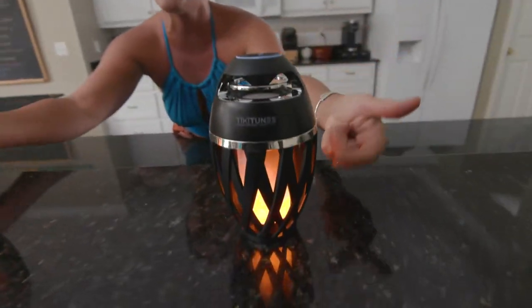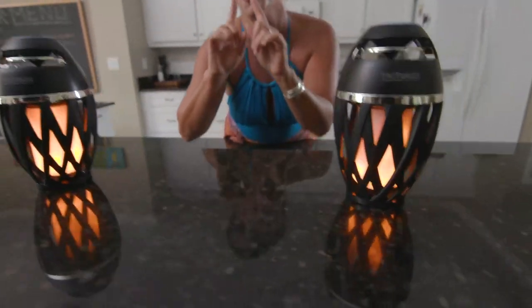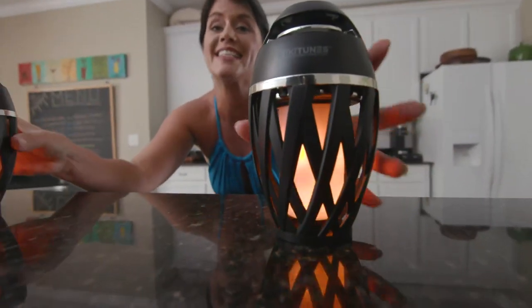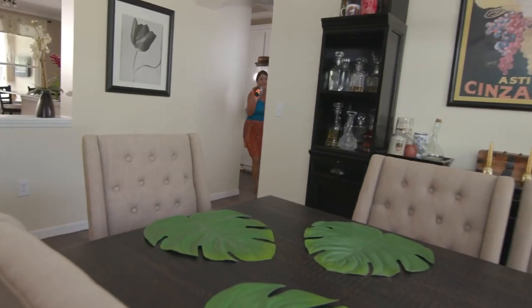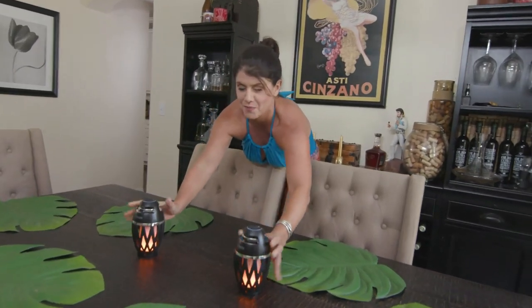If you push this button, this is really one of my favorite parts — look at how gorgeous the torches look. Now I'm gonna show you a place that I put them. So now we're gonna change the mood just a little bit. Same Tiki Tunes, we're gonna put them right here. Look at that — it completely changes the atmosphere.